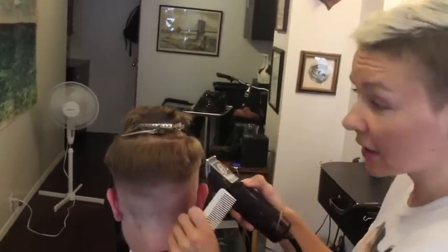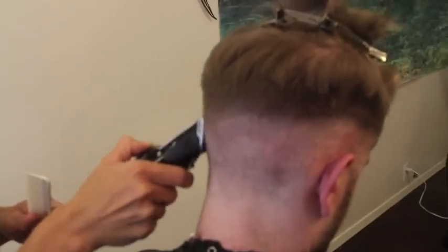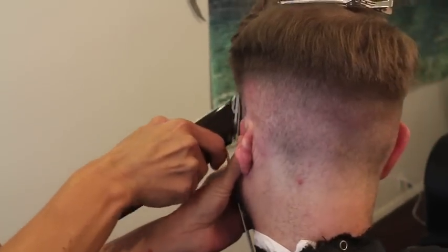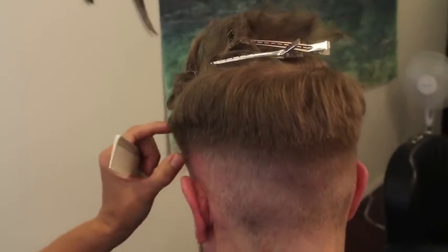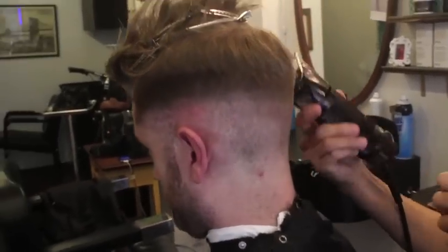When working with this area, sometimes stretch the skin to get a clean blend, and you also get to check your fade in the mirror to see if it's erasing. If you see more than 2 lines, you need to go in and blend them. Right now I should only be seeing 1 weight line from the 2 and higher, which is looking good.